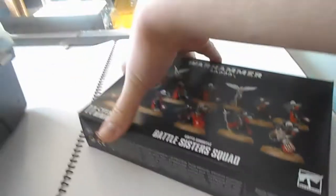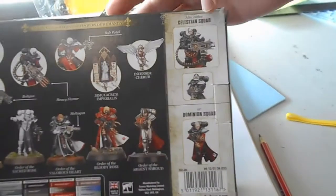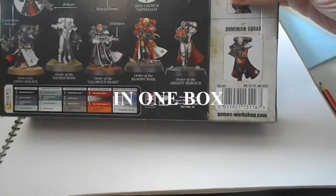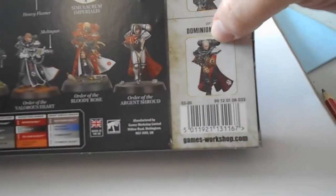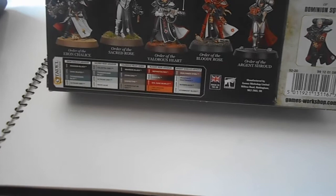We have one side of the back and the other side of the back, showing all manner of cool different things. We get to see Celestians. I like the idea of Celestians, Dominions, or normal Battle Sisters. Also, that Dominion — the one with the bald head — looks like she might have been part of a Repentia squad for a while, because in some orders they actually shave the hair of the Repentia.